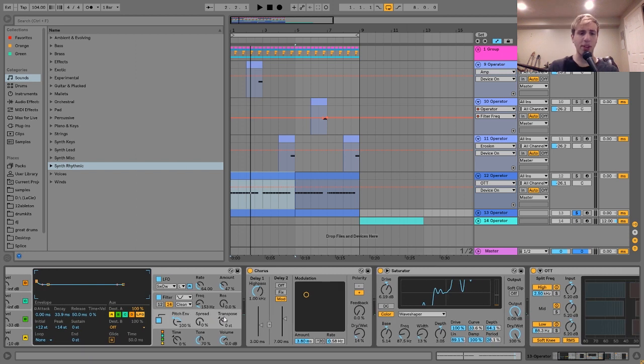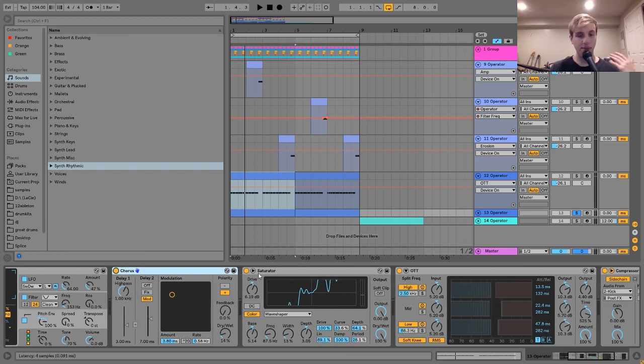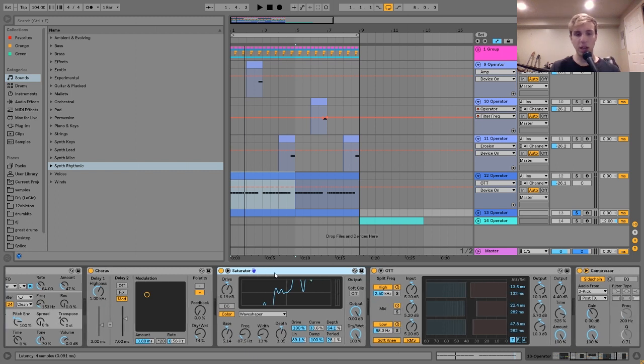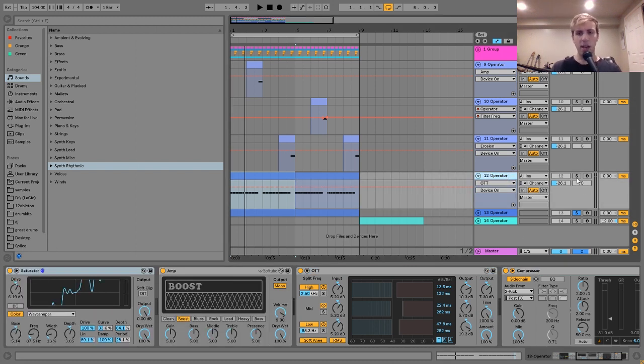Then I have a chorus — very subtle, dry/wet very low — but it helps to widen it a little bit. Since these two layers are sort of the lead, I wanted to make them bigger and beefier, which is why I added the chorus. After that, it goes into a saturator with an intense wave shaper, then into an OTT, and sidechained to the kick. These two layers are pretty similar — they accentuate and complement each other.